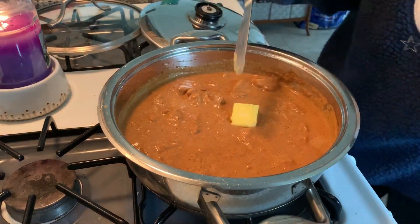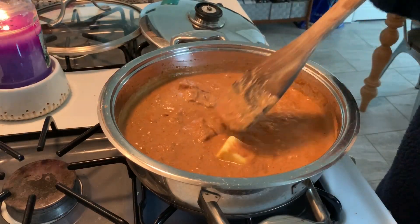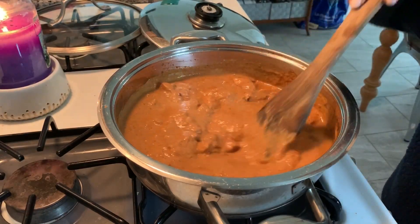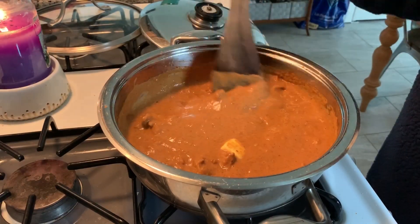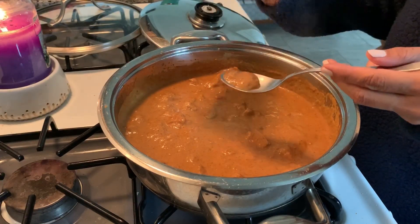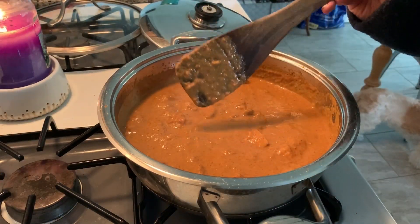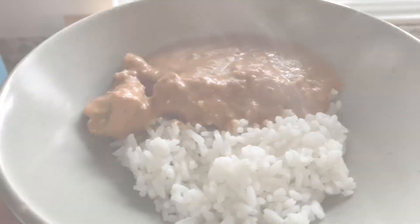And here is that butter — I'm using Kerrygold, you can use whatever butter you want — letting that melt and mix through so it's all nicely combined. I'll taste it at this point to see if I need to adjust any seasonings, but it turned out to be just fine. I served it with some white rice.